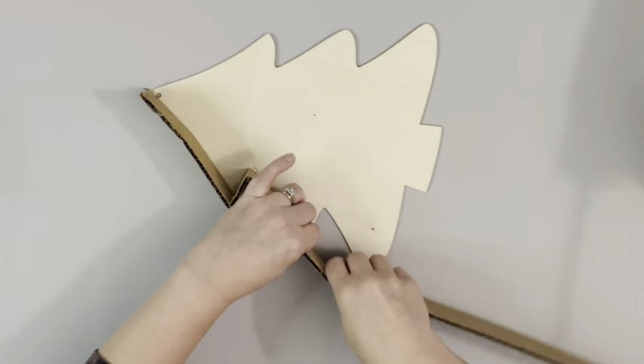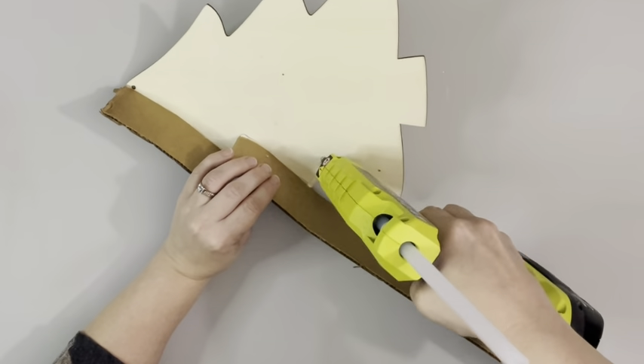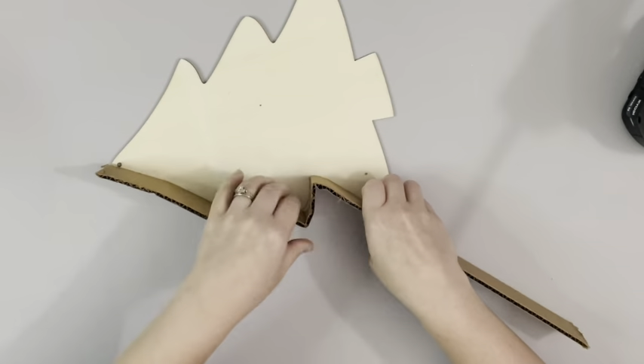I started the cardboard at the very top and I'm ending it at the very top, leaving a little space because I'll be adding in some lights, so I need to make sure that is still open on the top.